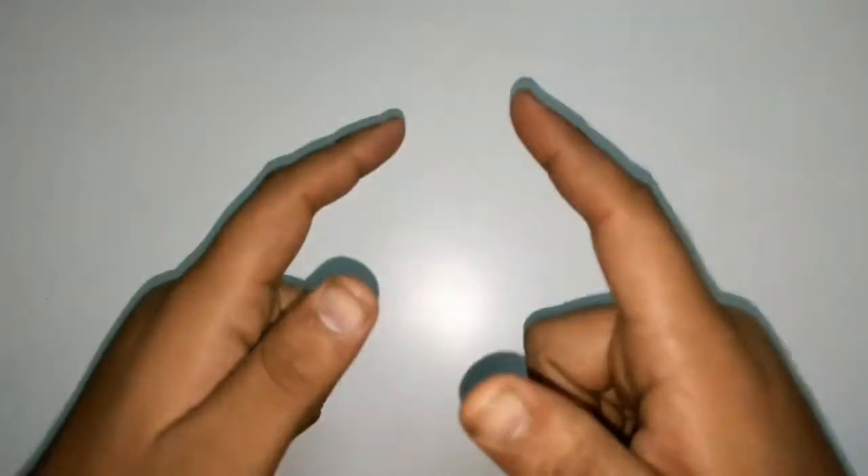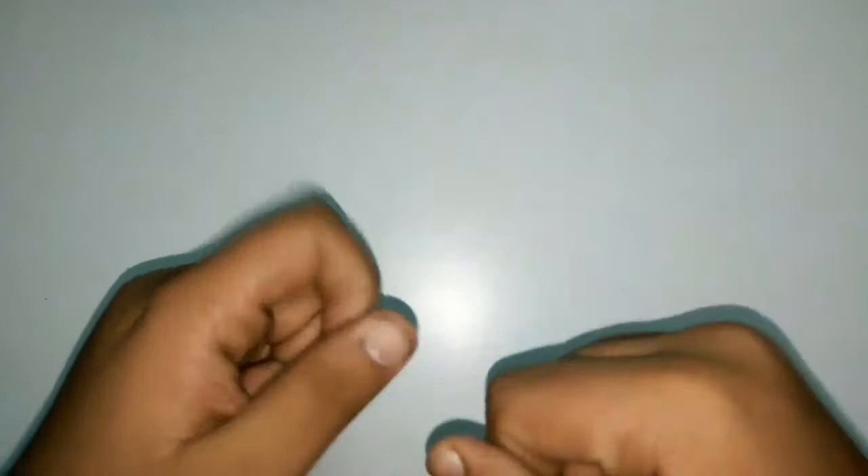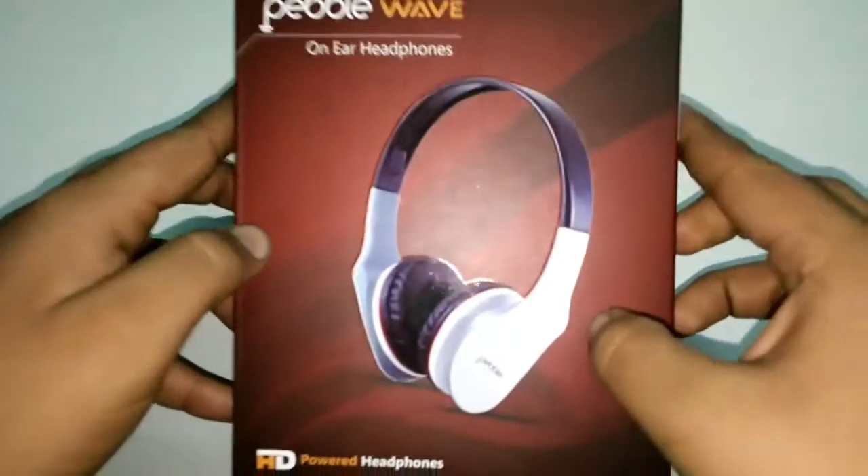Hey guys, Yashaya back with another video, and today we are going to do a quick unboxing of the Pebble Wave on-ear headphones. So without any further delays, let's get to the Pebble Wave on-ear headphones.